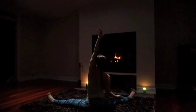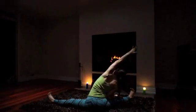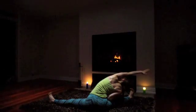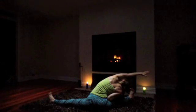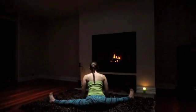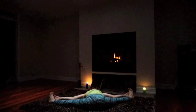Inhale, left arm reaches up into the sky, and exhale, lean over towards the right — for three, two, and one. Place both hands out in front, gently lift yourself up, tilt the pelvis forward, inhale lift your heart, and then exhale just lean forward. Maybe walk the hands out in front, or maybe sink all the way down and place your forehead on the ground. Just follow your breath — each exhale pulls you deeper. For three, two, and one.